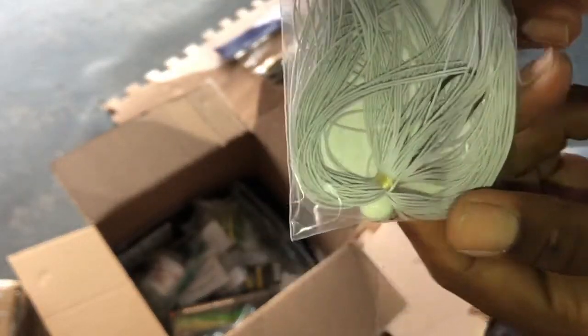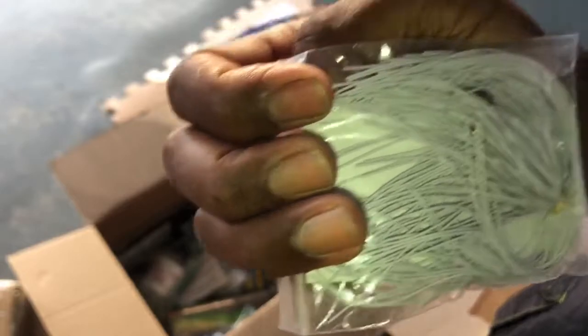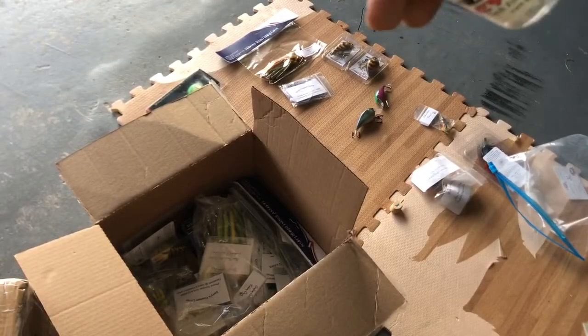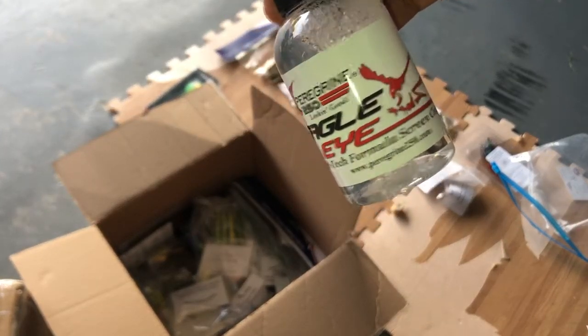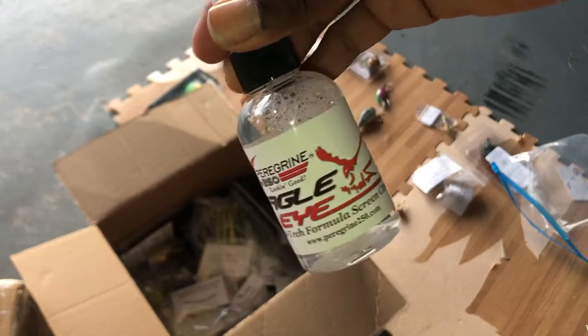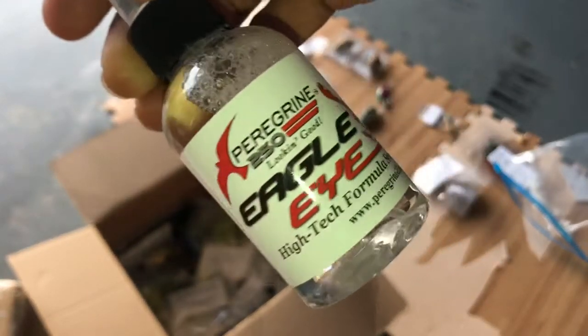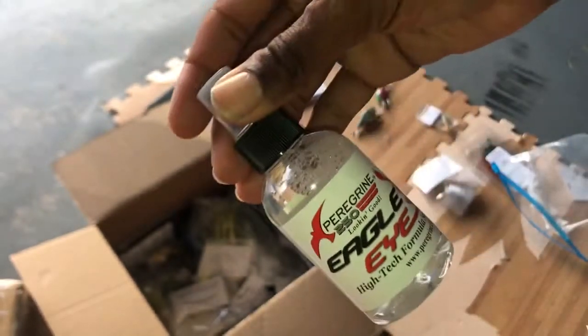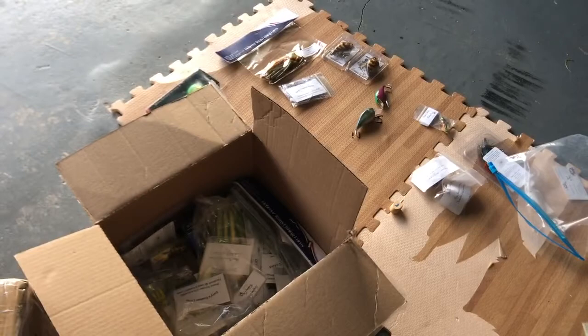Oh, we got a nice swim jig here from Davy's Custom Lure — all white. And right now they're killing the all-white on the chatters. So next up we have some Peregrine Eagle Eye Screen Cleaner. This is going to go good for when I'm out there catching those big ones, and I want to make sure you guys can see them good. Thank you for this, Peregrine 250. Awesome.